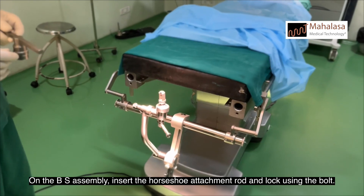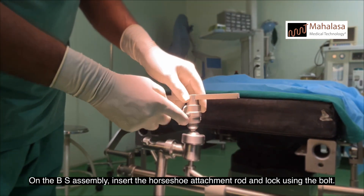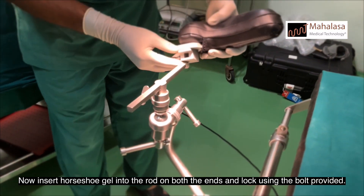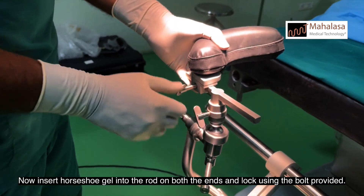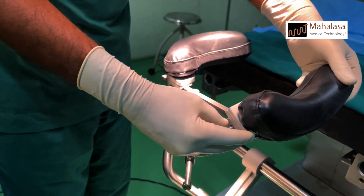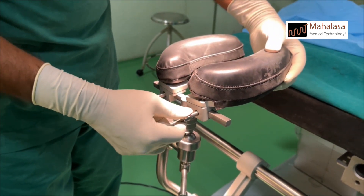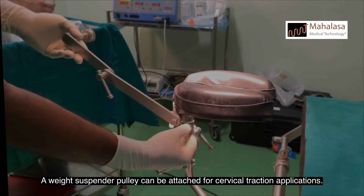On the BS assembly, insert the horseshoe attachment rod and lock using the bolt. Now insert horseshoe gel into the rod on both ends and lock using the bolt provided. A weight suspender pulley can be attached for cervical traction applications.